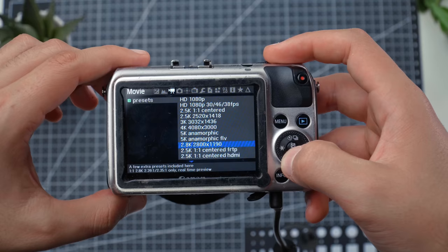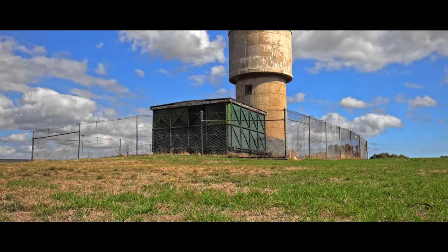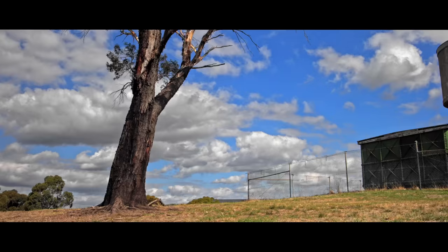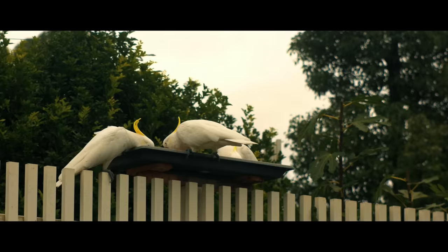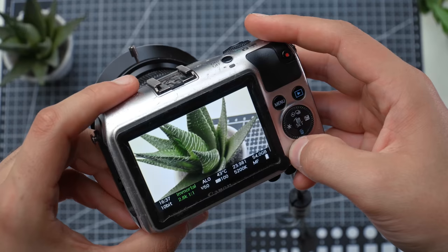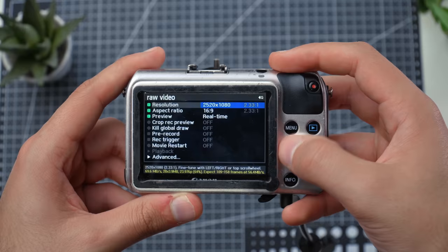The next mode is 2.8K Raw Video — it's amazing and I've been using it for a long time, making short films and travel videos with it. You get fantastic resolution, though it is limited to about 2.35:1 aspect ratio, so it's great for indie filmmaking and short films. You can only record for about 15 seconds in bright sunlight, but indoors with slightly underexposed footage, I've gotten up to 8 minutes of 2.8K raw. The colors are phenomenal when editing in DaVinci Resolve. You're not locked to 2.8K resolution either — you can change the aspect ratio to 2:1, 16x9, or 1.85:1 by adjusting the resolution settings.